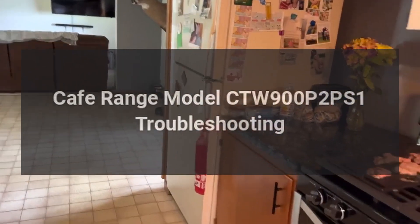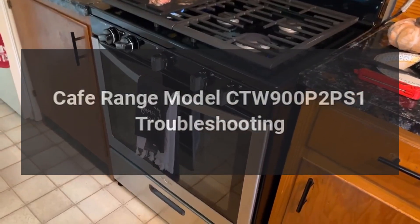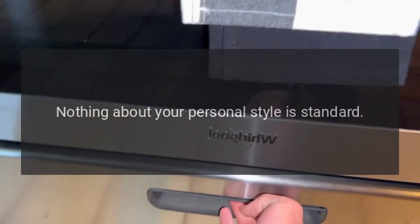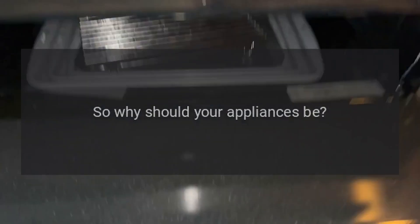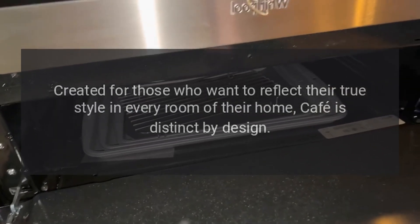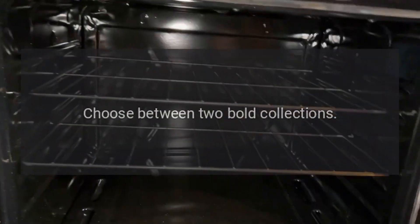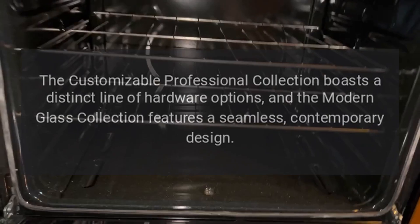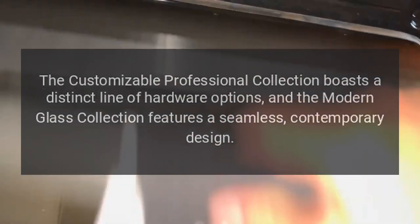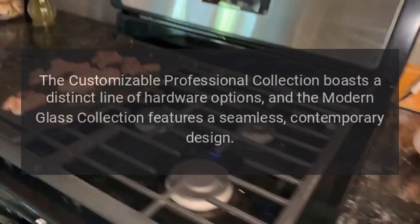Nothing about your personal style is standard, so why should your appliances be? Created for those who want to reflect their true style in every room of their home, Café is distinct by design. Choose between two bold collections: the customizable Professional Collection, which boasts a distinct line of hardware options, and the Modern Glass Collection, which features a seamless contemporary design.